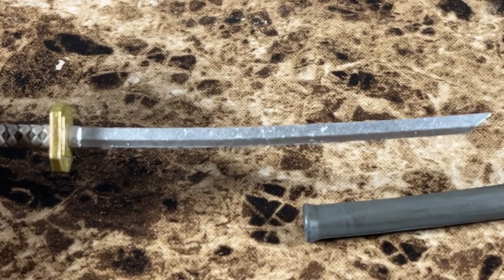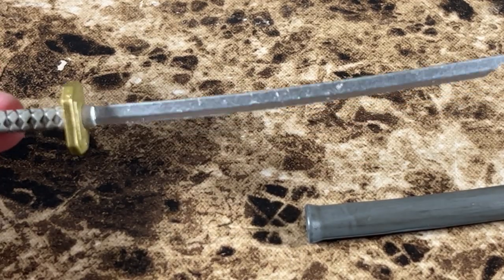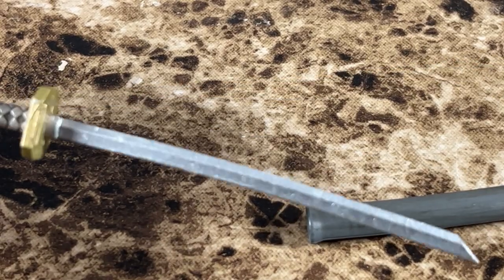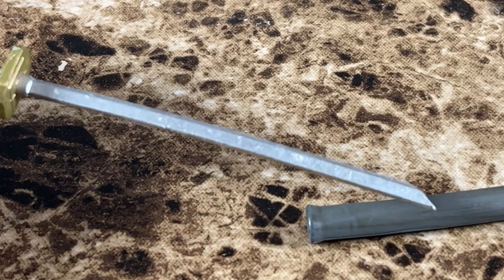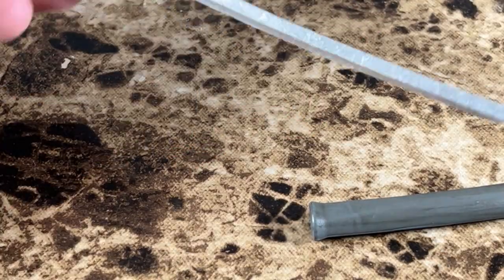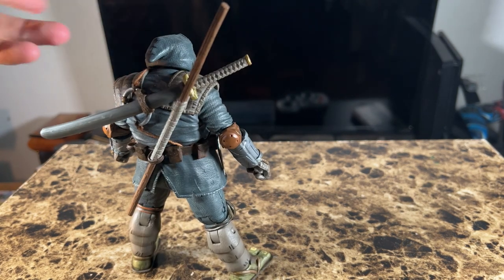You can see the texture on this thing — even some of the minor dents and scratches, because of course he was in battle. I really love the silver they used; it has this gunmetal-type finish to give off that realistic look. Man, I could just look at this thing all day.